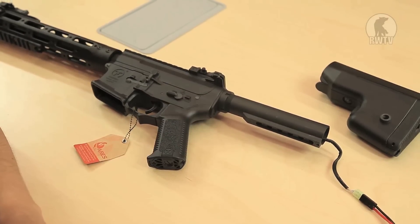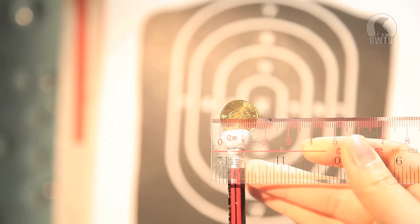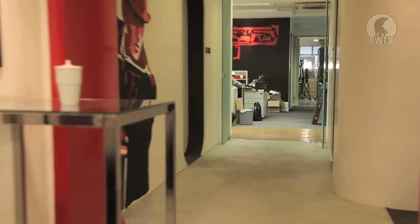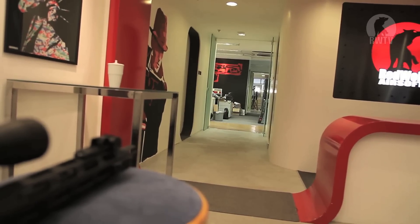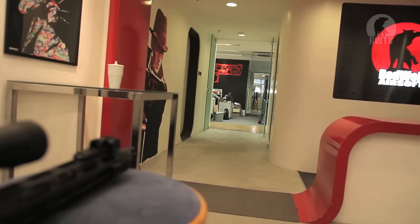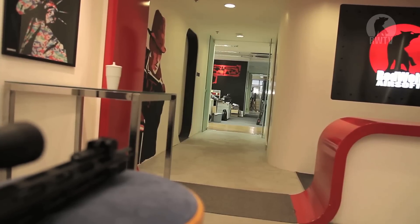For the accuracy test, I was trying to hit a 10-cent coin, which is a little less than 2 cm across. I'm using 0.25 gram BBs instead of 0.2s, with the target about 20 meters away. I managed to hit it on the 8th shot, which is not amazing but it's still great for something so cheap.